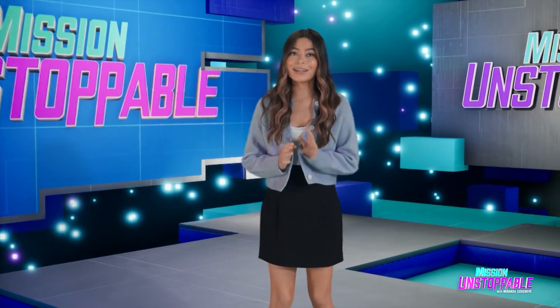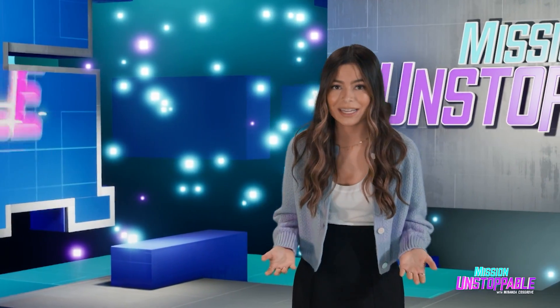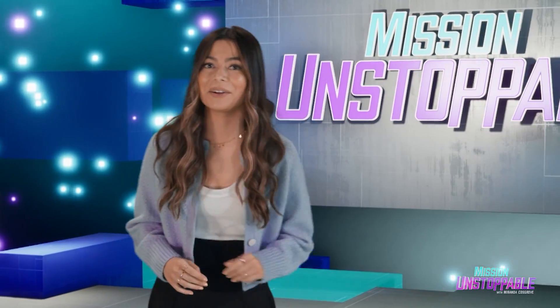In this next segment, teacher and maker Kelly Taylor is going to hook us up by showing us how to make a circuit using unconventional materials. Take a look.